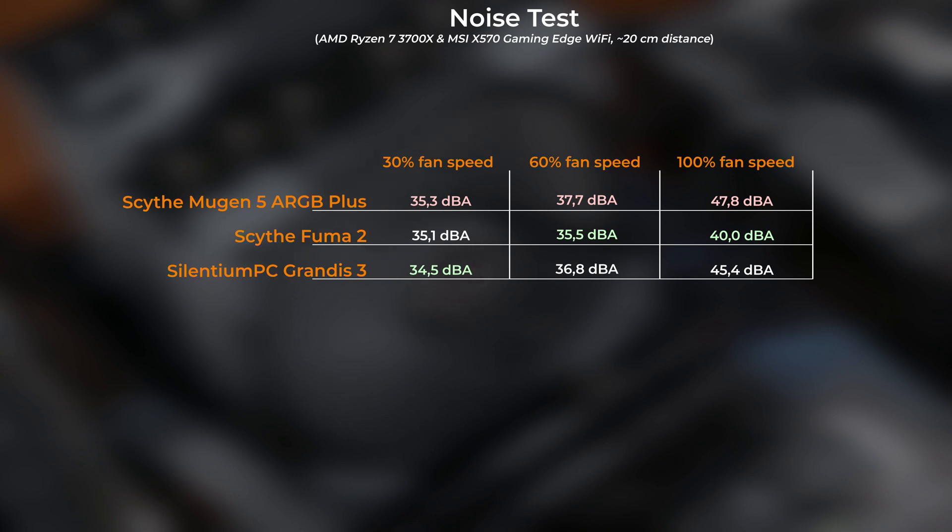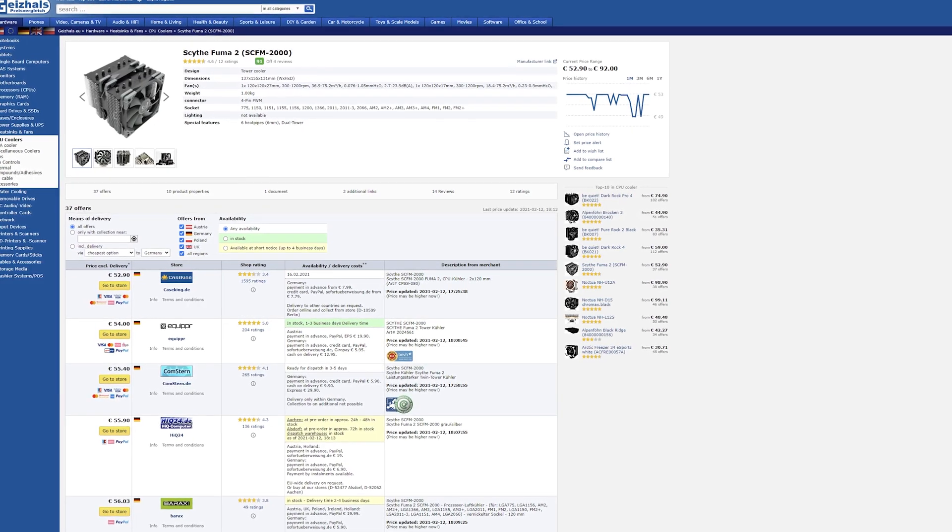On the other hand, the Fuma 2 turned out to be the quietest, topping off at only 40 dBA at full speed, even though it uses 1600 RPM fans as opposed to the lower RPM fans on the other two models. Those two were much louder, and as I said, 60% fan speed is the sweet spot for them in terms of performance-to-noise ratio.